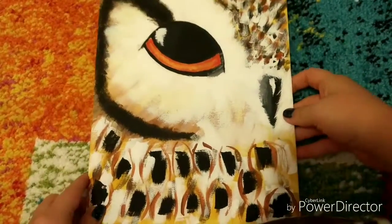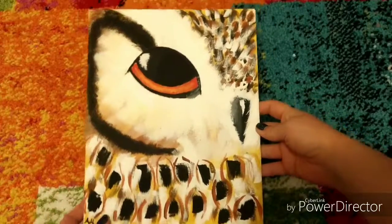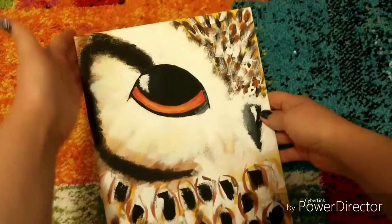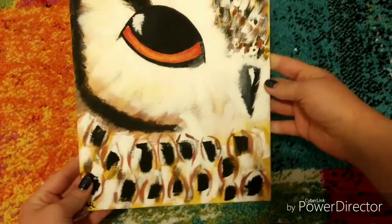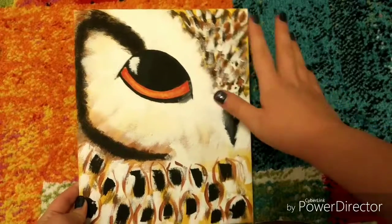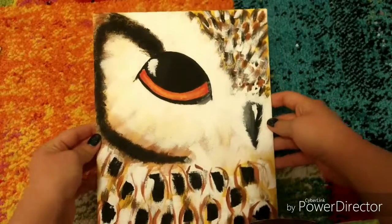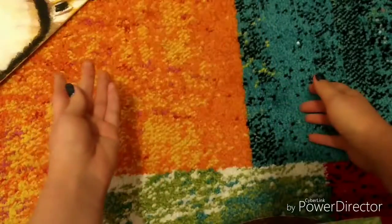This next one is huge — I actually had to extend my camera angle so you guys could see the whole thing. It is obviously an owl, and I love how it's realistic but not too realistic that it was hard. This is an 8x10 canvas. I love doing eyes — that's one of my favorite things to do and I think that's definitely one thing I'm really good at. I love this painting very much, very realistic, super cute.